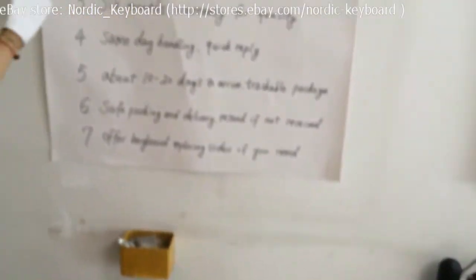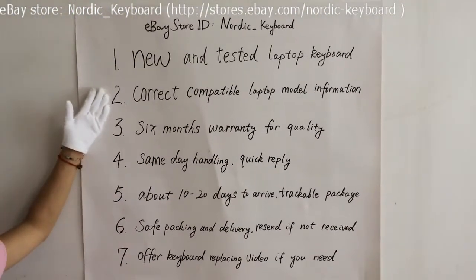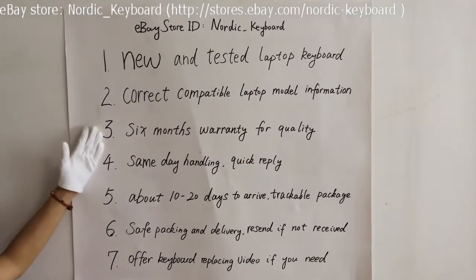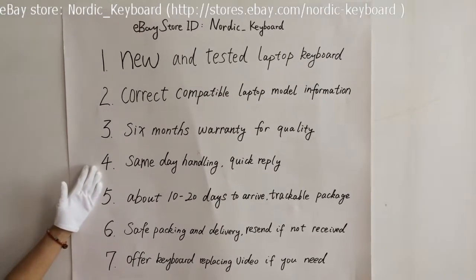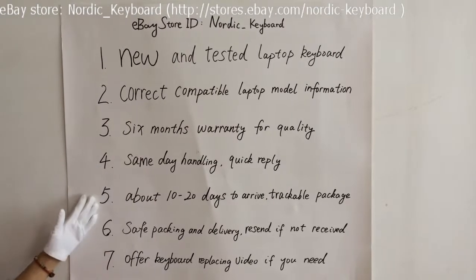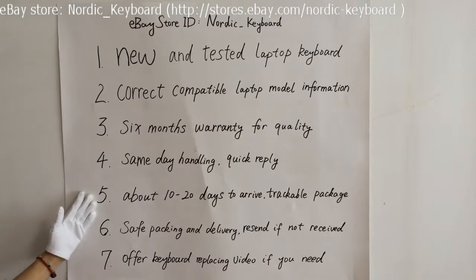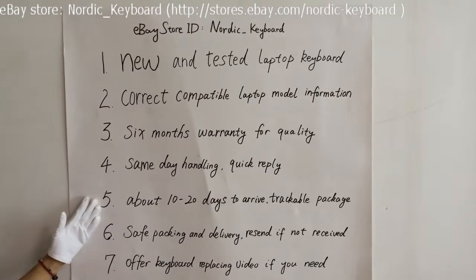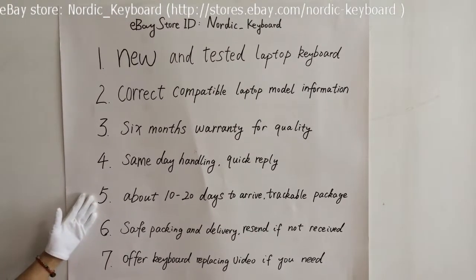Now see what we offer. One: new and tested laptop keyboard. Two: we will try our best to offer correct compatible laptop model information. Three: six months warranty for quality. Four: same day handling for your order and quick reply to your questions or requests. Five: it normally takes about 10 to 20 days to arrive via Hong Kong Post with a trackable package. Sometimes it may take a few more days, and we will help check your package and send you a notice for arrival.